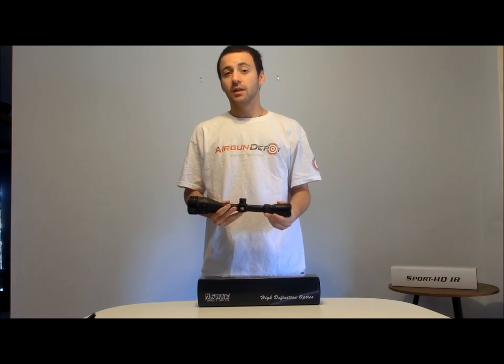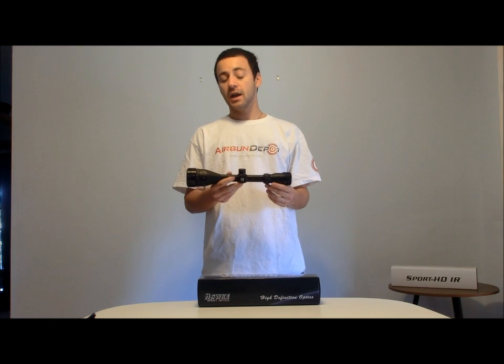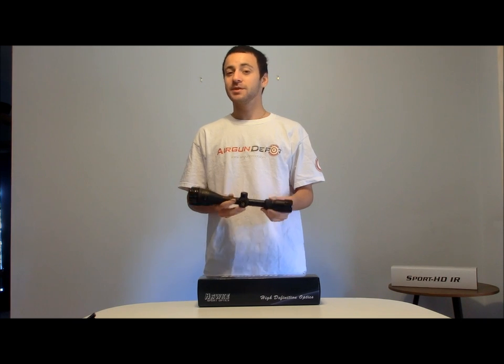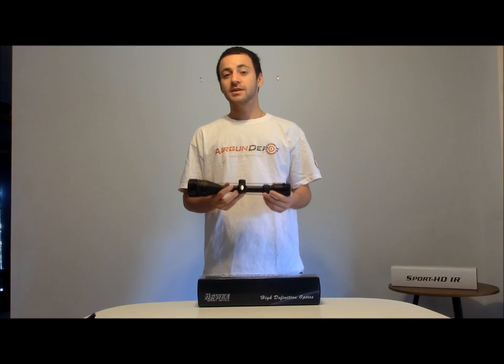Welcome to Airgun Depot's Product Spotlight. I'm Tyler Patner and today we're going to be taking a look at the Hawk Sport HD IR 4-12x50 scope. A very, very nice multi-purpose scope from Hawk Sport Optics that has recently undergone some changes at the factory. I must say that Hawk hit the nail right on the head with these upgrades. So let's take a look at the new and improved Hawk Sport HD IR 4-12x50 scope.